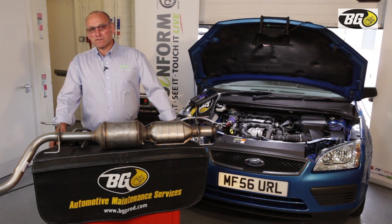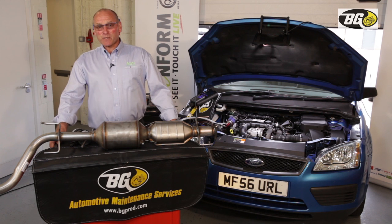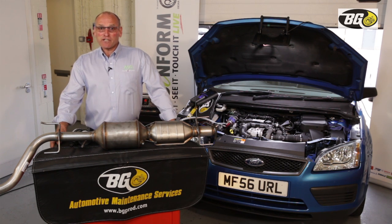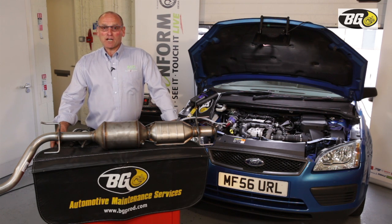Hello and welcome to AutoInform. My name is Frank Massey and today I have the pleasure of introducing BG Products, as this is a joint presentation introducing a new concept in the recovery and servicing of DPF systems.